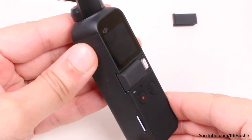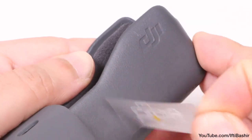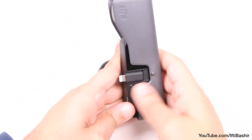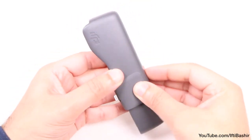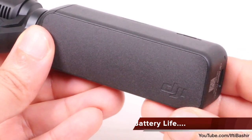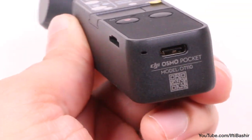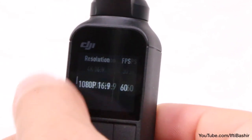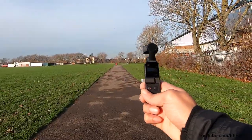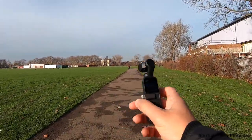DJI really seem to have thought about everything with the Pocket. It's advisable to always carry the unit in its case to avoid gimbal damage, and when switching the unit off you'll find the gimbal automatically rotates itself ready to be placed into the case — a neat little trick. The case even has holes for the smartphone adapter to poke through as well as for charging. The unit features a non-removable 875mAh battery, good for around 2 hours of shooting albeit at the unit's lowest 1080p 30 resolution. Bump that up to 4K and naturally battery life is zapped much quicker, even then it does seem to last longer than the GoPro Hero 7.